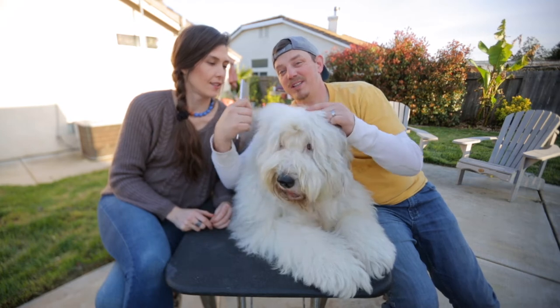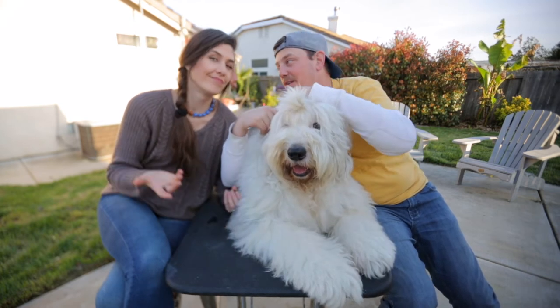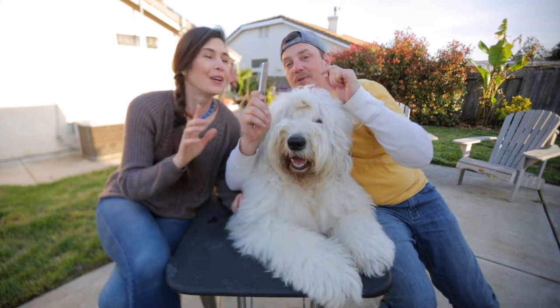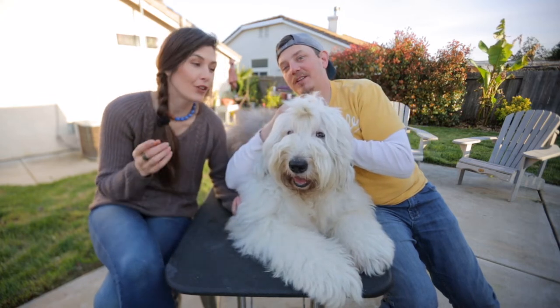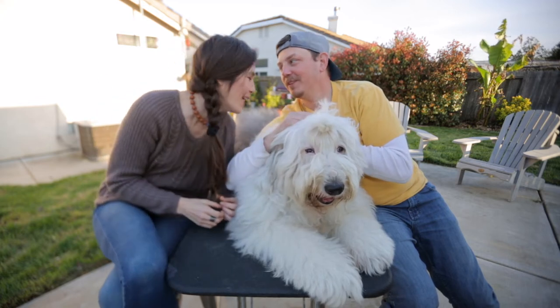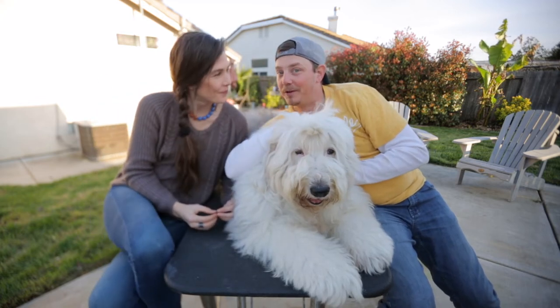That's it. Even if you have poop on his butt — you know, I know you all have it when you have long-haired dogs. This small part gets every little piece of poop off. Dagos — wherever you go and dago. Everybody's heard of them.